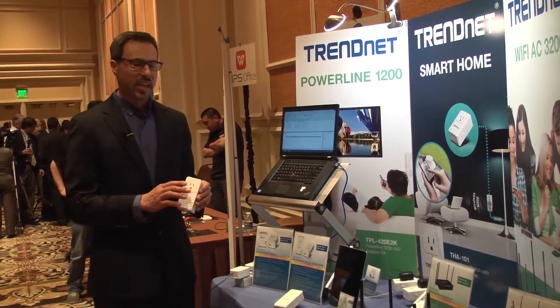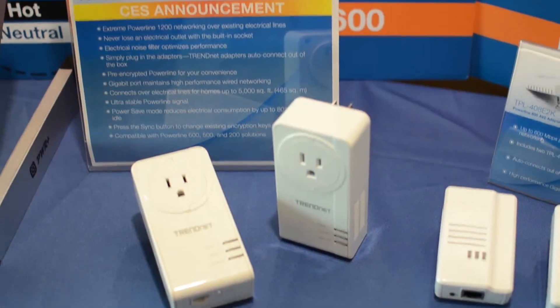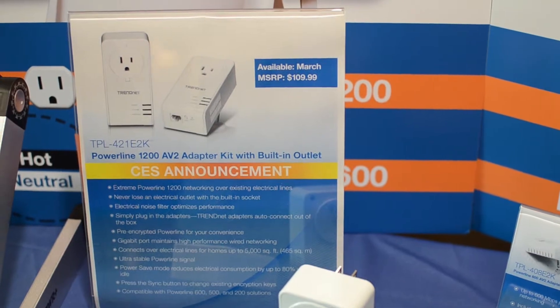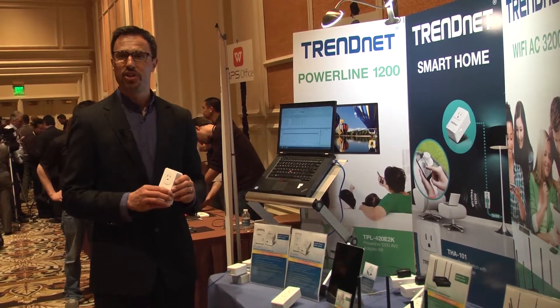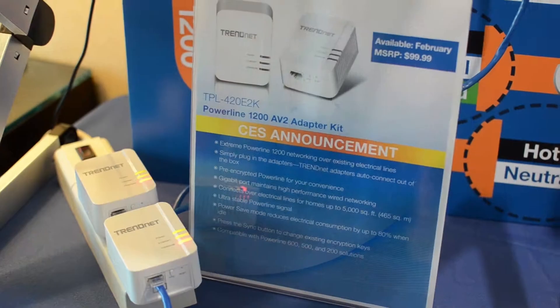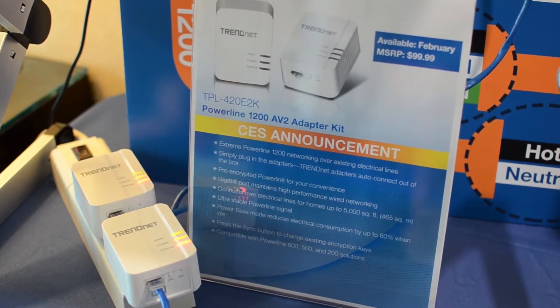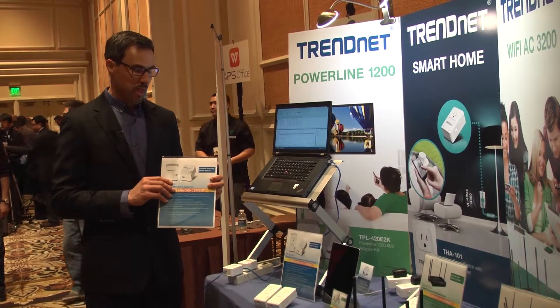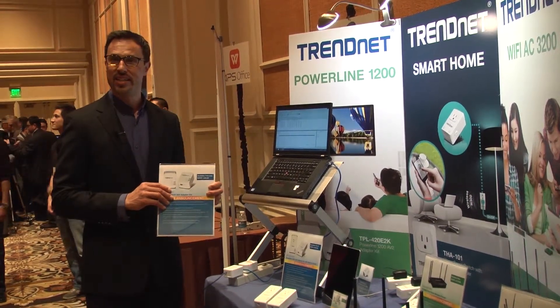The kit with the electrical plug on the front, our TPL 420 E2K, will be available this March with an MSRP of $109.99. Our kit without the electrical plug on the front will be available this February with an MSRP of $99.99.